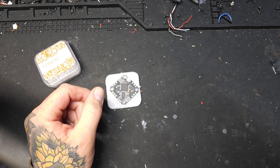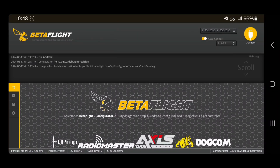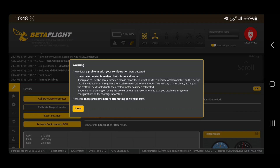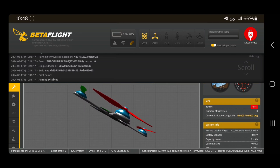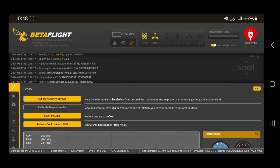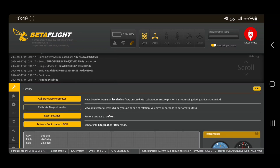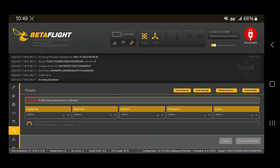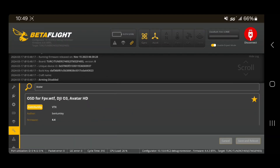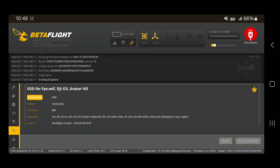We are here in Betaflight for Android — this will be the same in Speedy B and on your computer, it's no different. We're going to hit connect to connect to the flight controller. This flight controller hasn't been soldered, I literally just plugged it in for the very first time, so we're going to look — it's on 4.4.3. This same technique will work on 4.5; 4.3 won't be much different. We're going to go down to presets and search in the presets tab for 'avatar.' The first thing to come up is going to be OSD or WTF DJI Avatar.